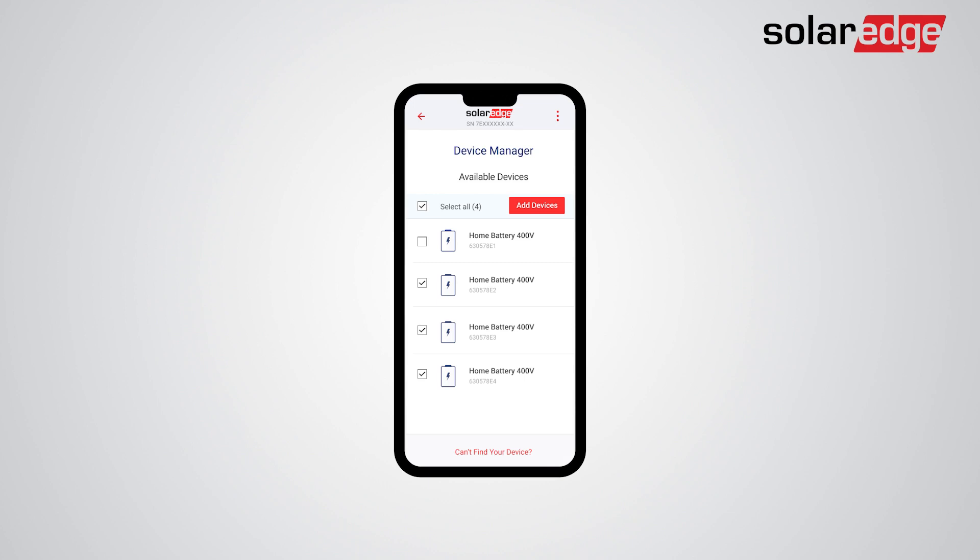Your batteries should appear in the Device Manager screen, and you can select or deselect the batteries you would like to add. If not all batteries were detected, tap Can't find your device. Click Add Devices to add the selected batteries and follow the battery commissioning flow instructions.